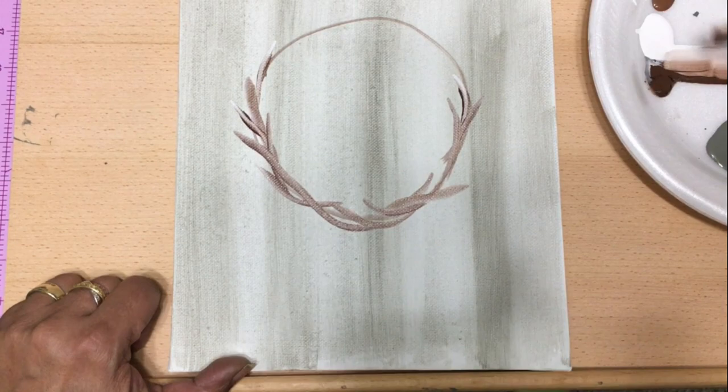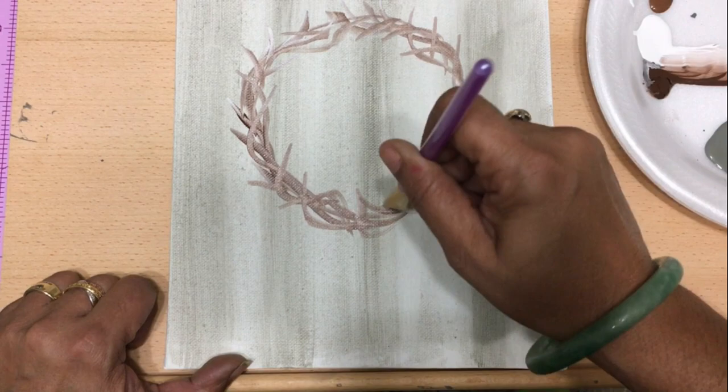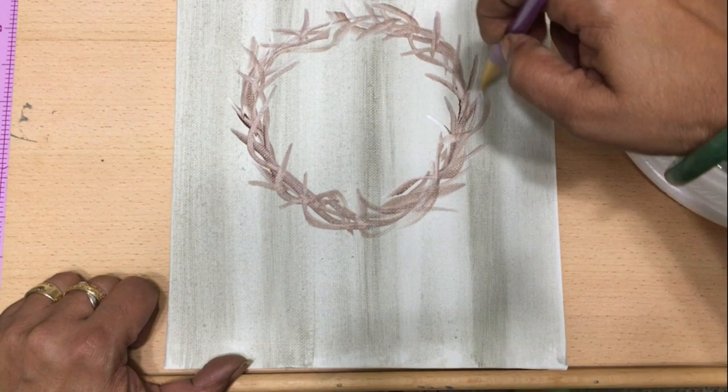And now it's just a matter of lines — can you draw lines? You can certainly do this. You're just going to pull curved ones and straight ones to create the look of a woven grapevine, willow, whatever type of branch, twig, or wreath. You're just going to go all the way around, pulling from one direction to the other.